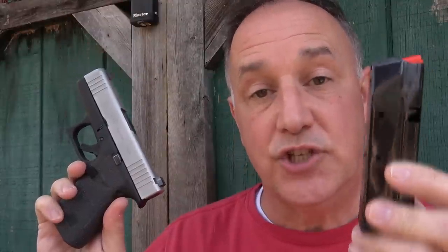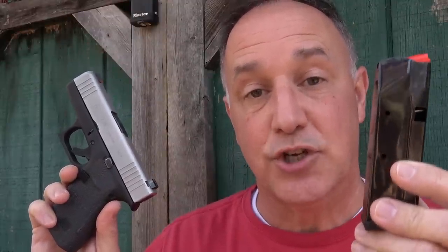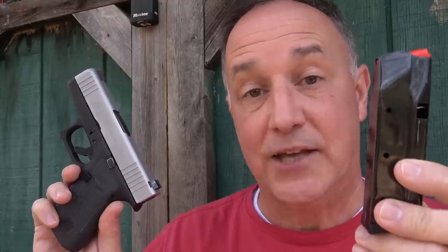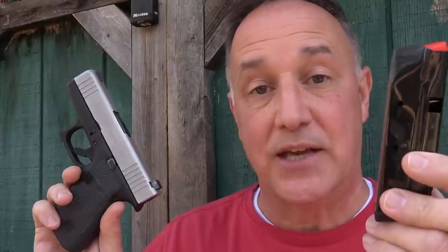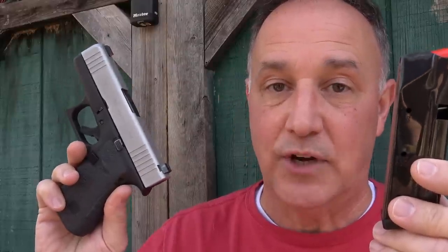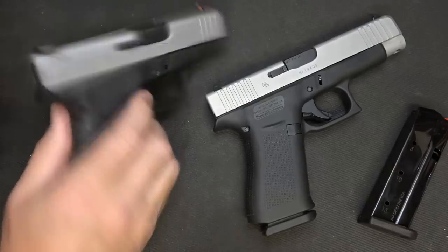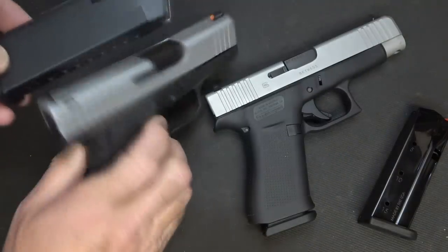We sent the original G43X magazines to Shield Arms to help them develop the S15. So we were really excited when we got the package in the mail when they sent us some of these magazines and their magazine release.